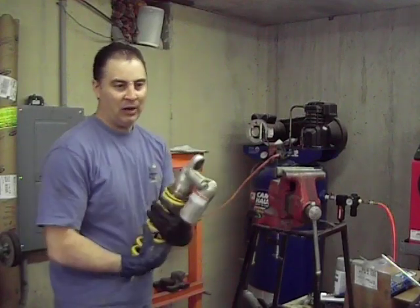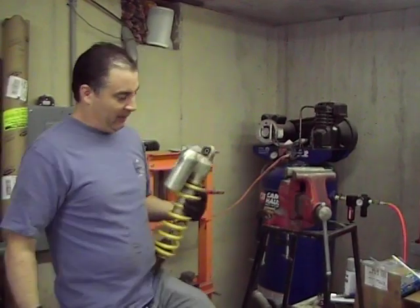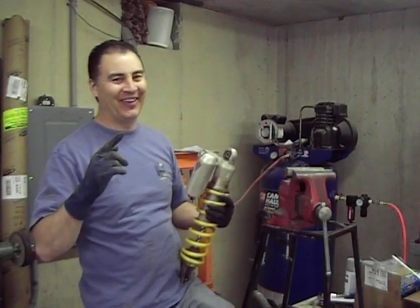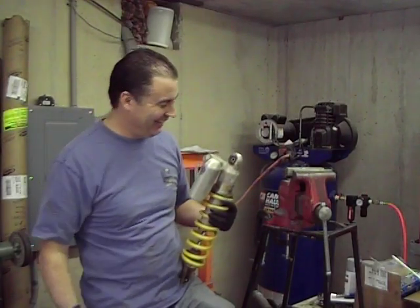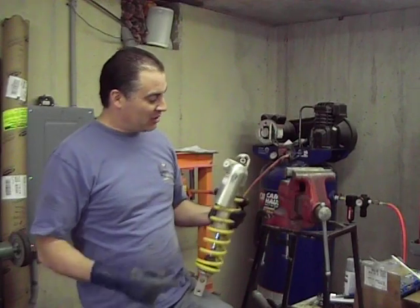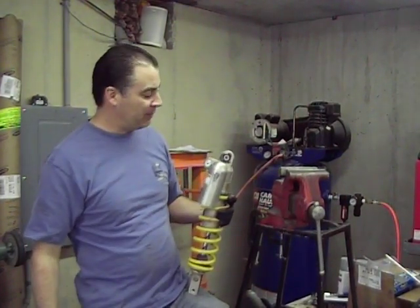Okay folks, welcome to episode 3 of the Everides Extreme Makeover. Here we're back with the stock DRZ400 from the brewer shop.